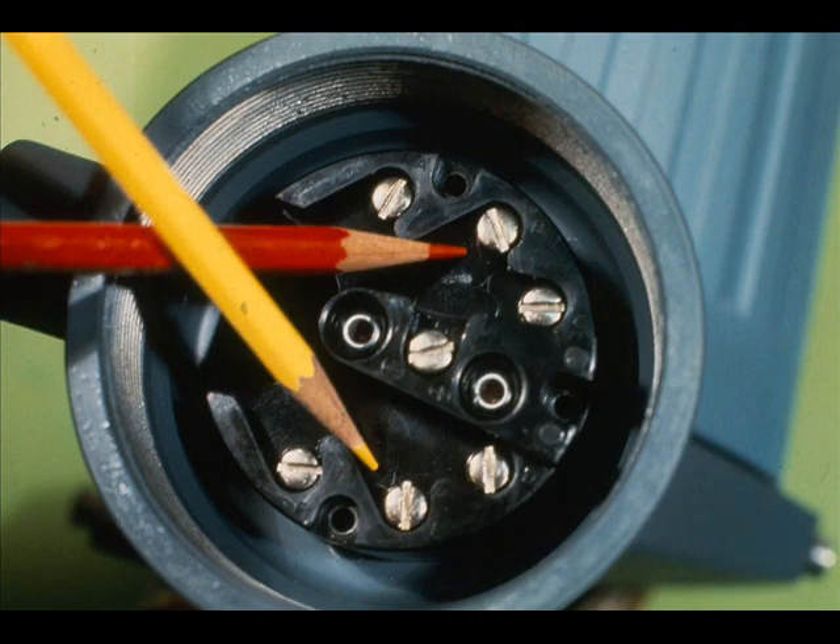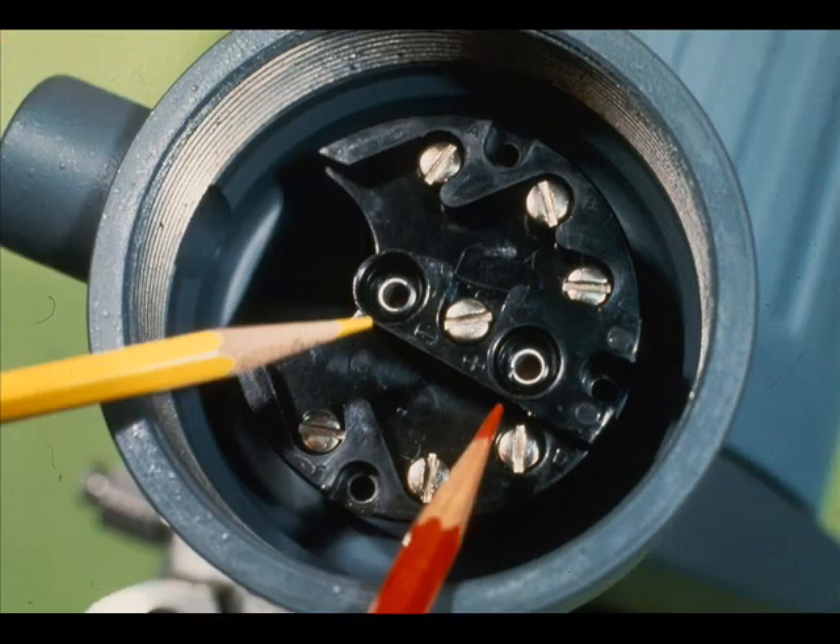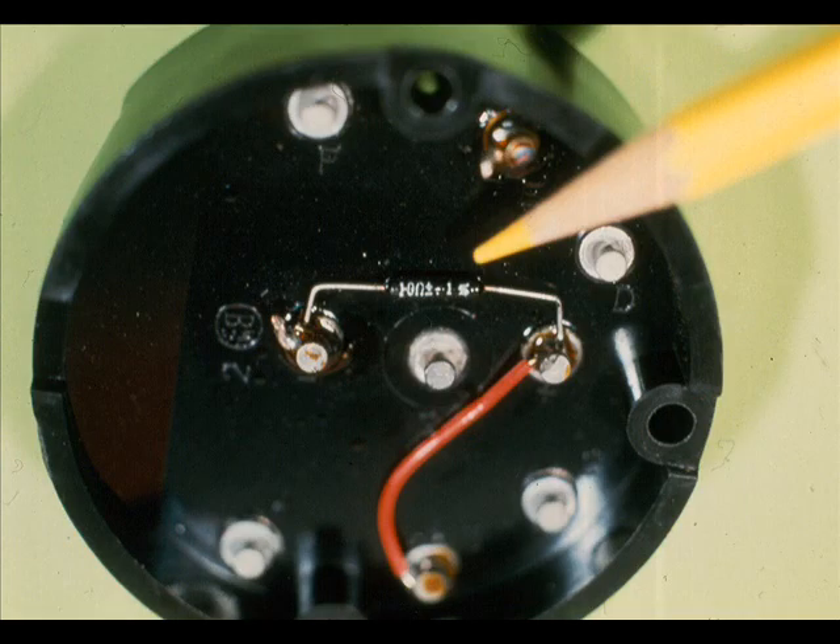The transmitter positive and negative DC terminate in the junction box; B plus is the positive and E minus is the negative side. A local meter can be plugged into the positive and negative jack connections. The meter is across a 10 ohm resistor for the 10 to 50 milliampere transmitter.